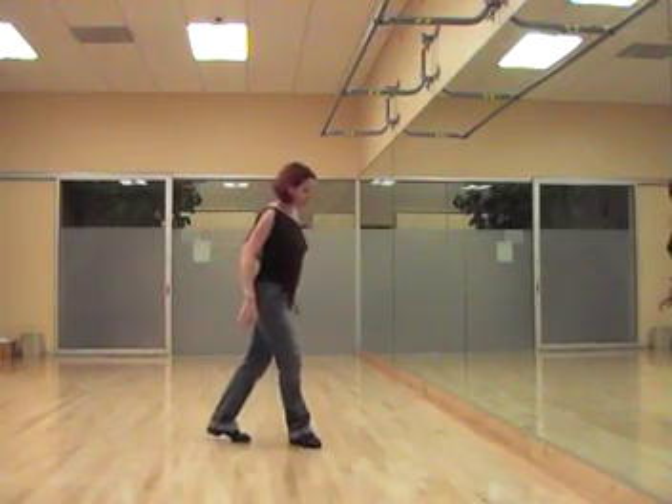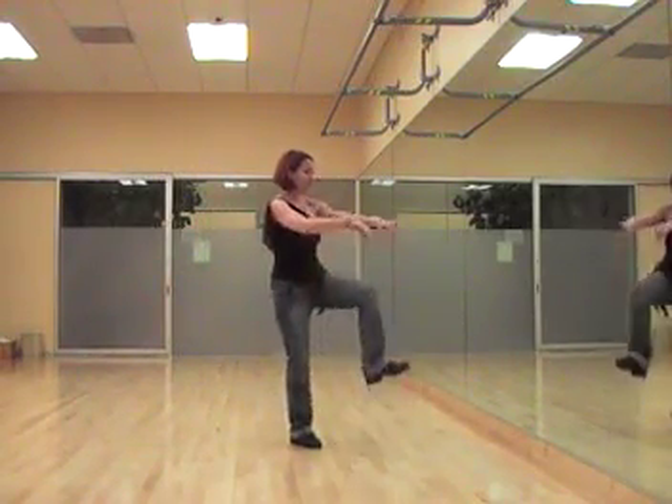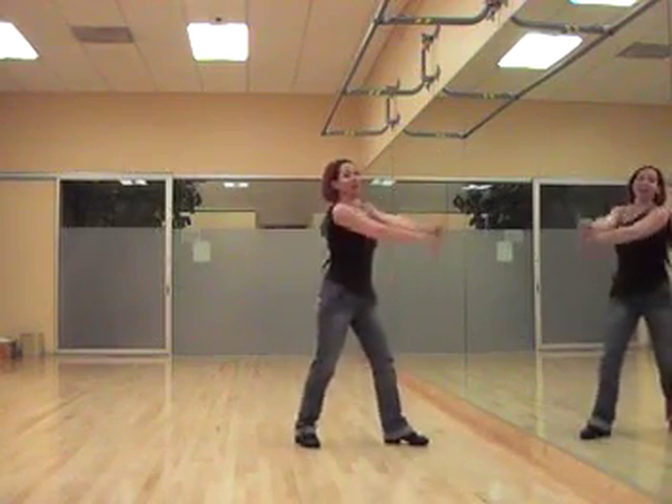So you step your right foot across, and then you pull up with your knee, and then you go up twice with your hands.